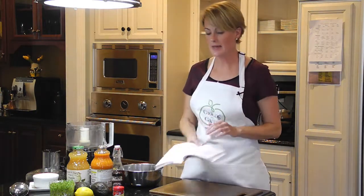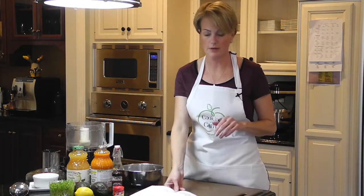This soup is really easy and it's good for winter or summer. I'm going to make it the cold way right now, but you can heat it up and eat it warm if you like. It's pretty simple.